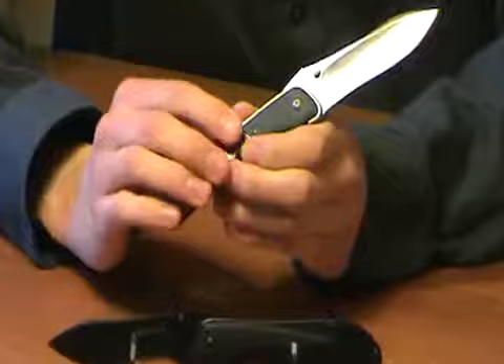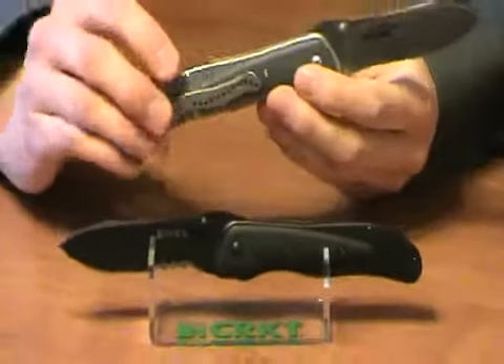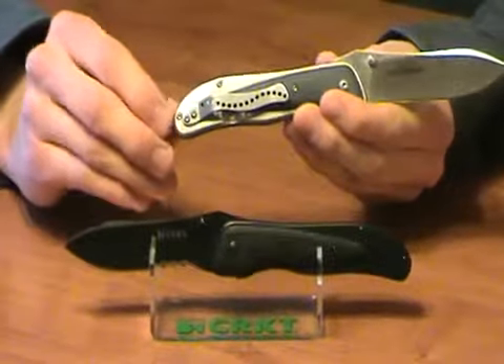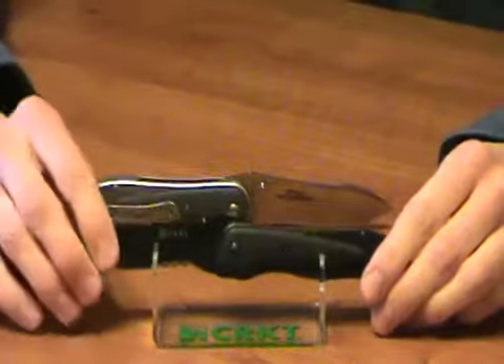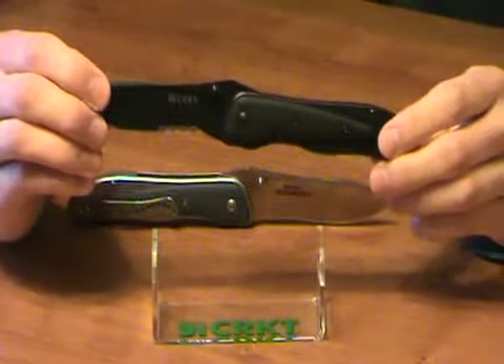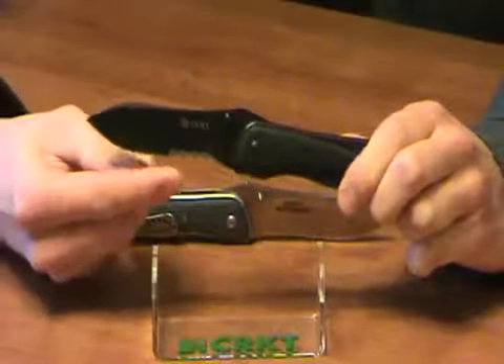There are two versions of this knife. It comes in the satin plain edge with bead blasted stainless frames. Or, an all black version with black G10 overlays, black oxide coated frames and blade, and VEF serrations.